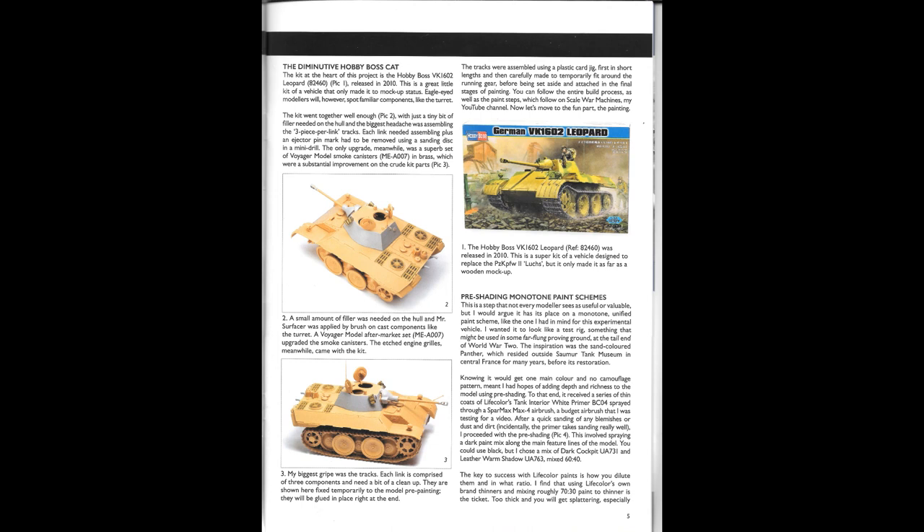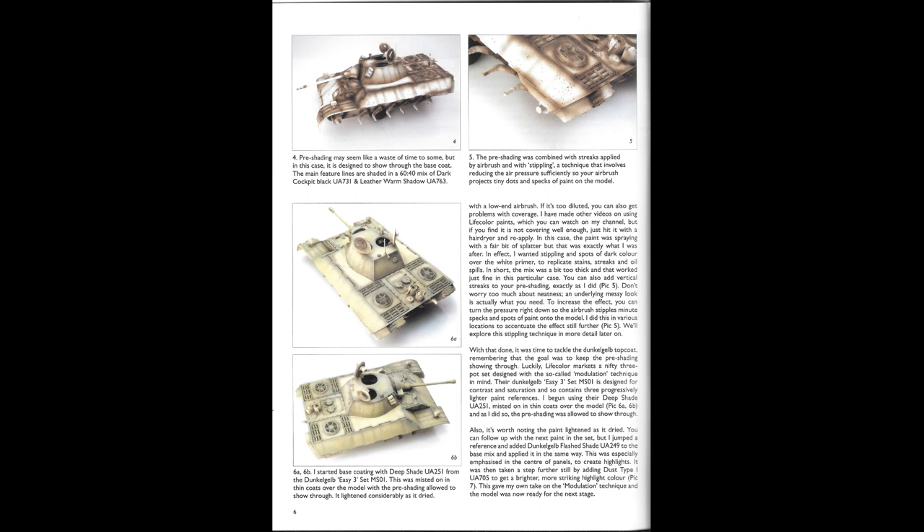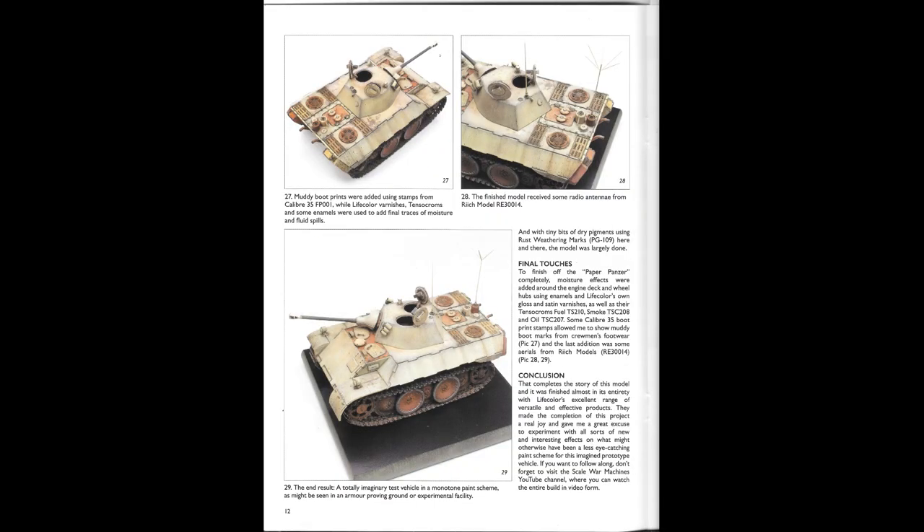On to the start of the build. As you can see, he's saying the diminutive Hobby Boss Cat kit is the heart of this project — the Hobby Boss VK-1602. From pre-shading right the way through to the actual painting and down to the weathering, every single page you turn has different pictures showing you this process, which makes it a notch above the rest when it comes to actual infinitive detail. One of the things I really like about this particular guide is the way that each picture individually is put in, in a way that you can actually see what they're doing.